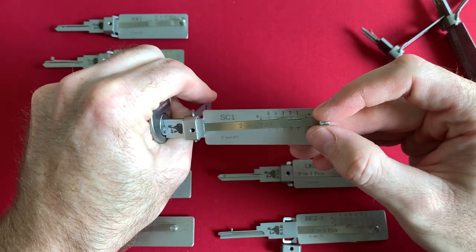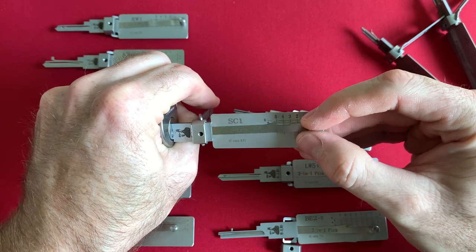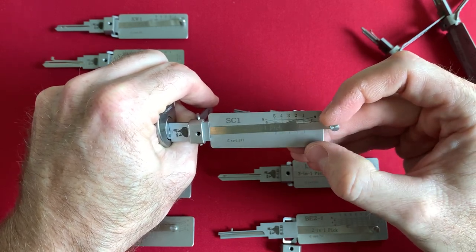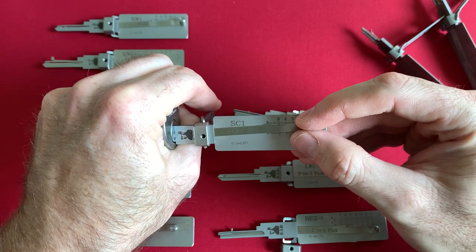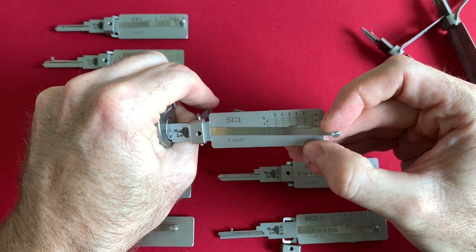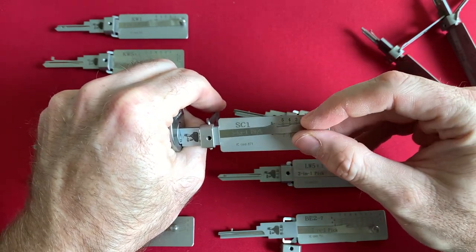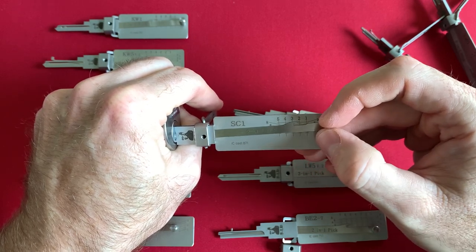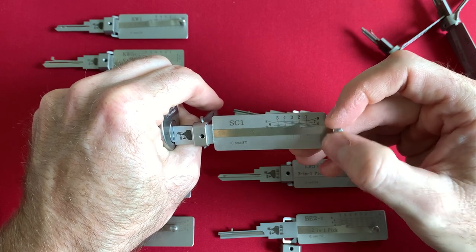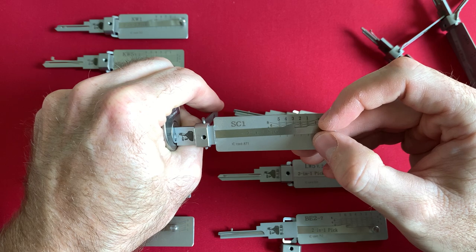Checking pins one through five going forward then backward — I'm not feeling anything. So starting from five back to one — still nothing. Then I was able to get it.